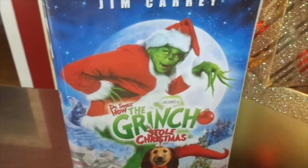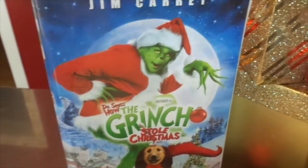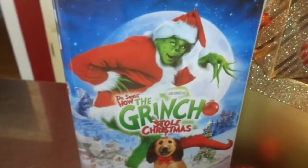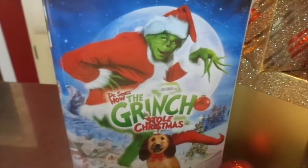Sadly, I don't have an IHOP near me, but I'm going to try to make these. And also, if you didn't know, the new Grinch movie is coming out November 9th, which is this Friday, so I just thought this would be kind of fitting.